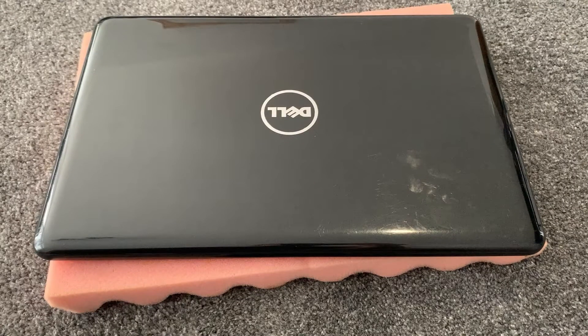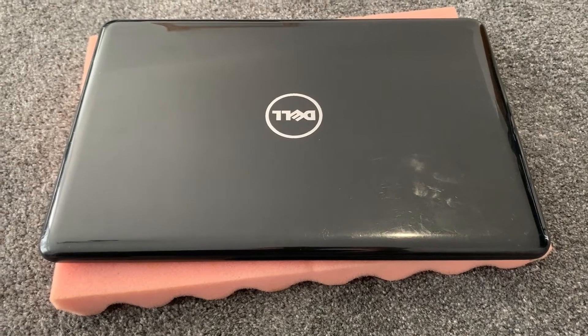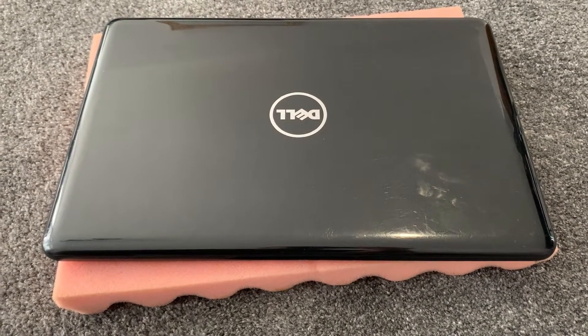Hi guys, welcome to my video tutorial. Today I will show you how to open up the back casing of the Dell Inspiron 5567 laptop, how to upgrade the RAM, how to replace the CMOS battery, and battery replacement.